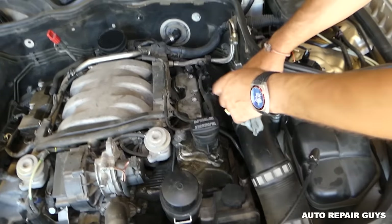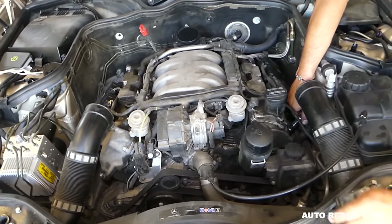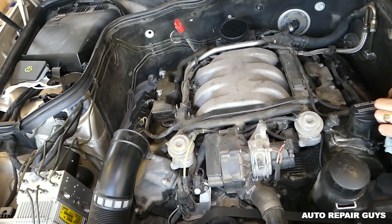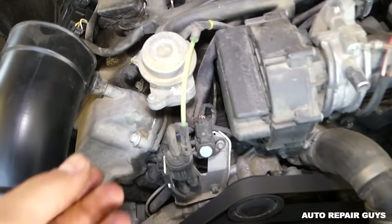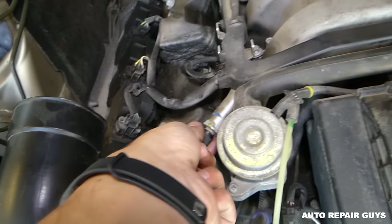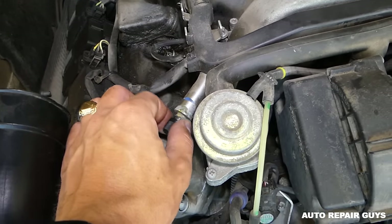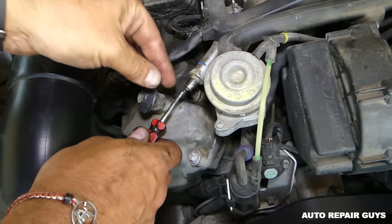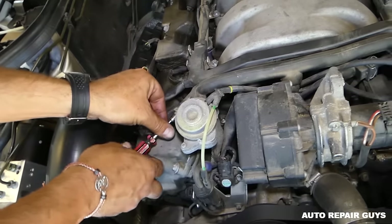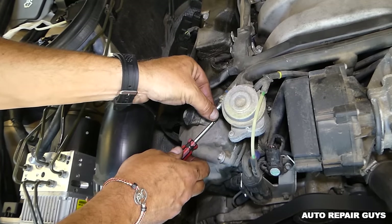If you still want to, pull the spark plug to check them and make sure they're not flooded — we have a video on our channel about that. Now we're going to test the fuel pressure. Right here is the fuel rail. Usually you can find a place to test the pressure. Never do that on a hot engine.